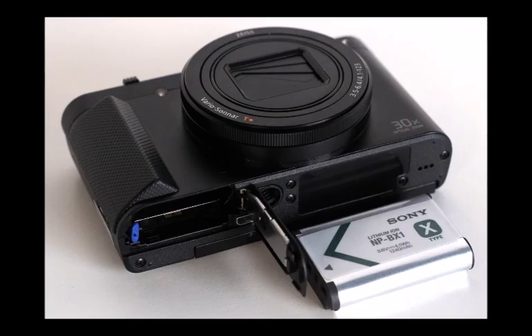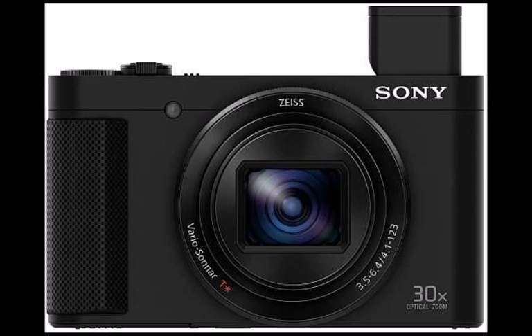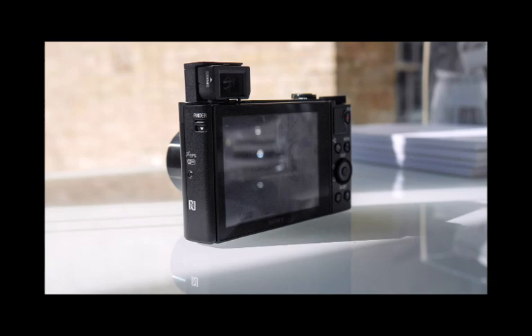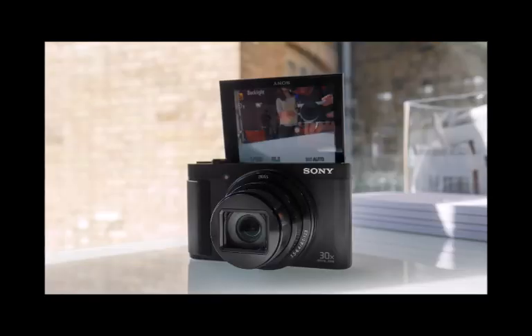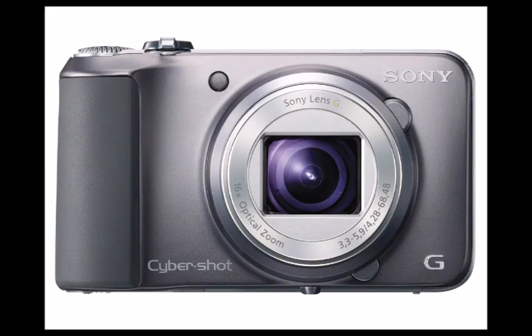Camera nestled into hand, the first thing we notice about the HX90 is just how small it is for a 30x zoom camera. This isn't a rebugged HX60 — the 2014 model which it updates — but a whole new design. The HX90's dimensions aren't only smaller than the earlier model; we also calculate it to be roughly 16% smaller by volume compared to the Panasonic TZ70. Numbers are one thing, but it can really be felt in the hand, with both the Cybershot HX60 and Lumix TZ70 in the room to see the difference. This smaller scale is all down to engineering.